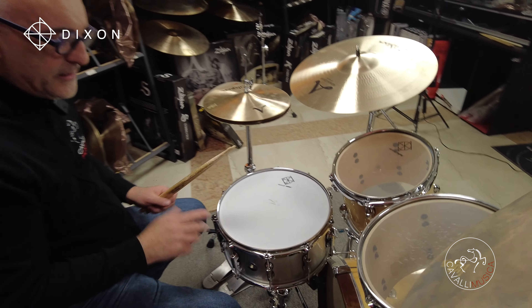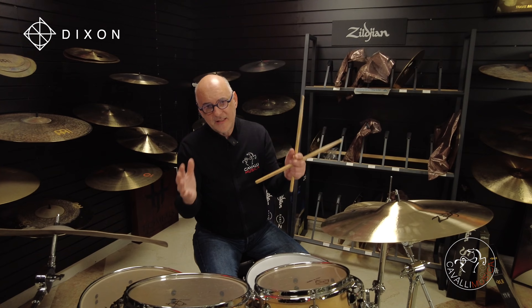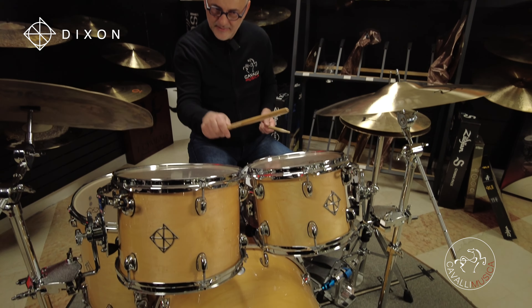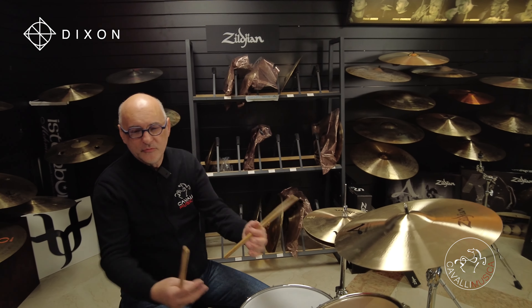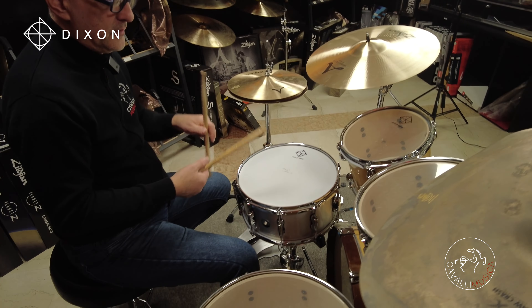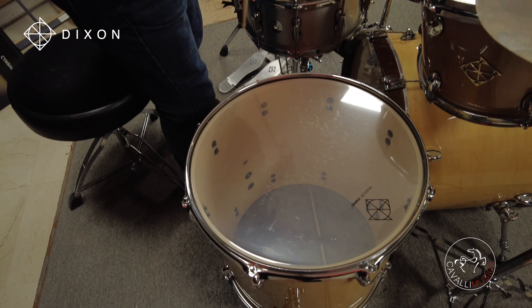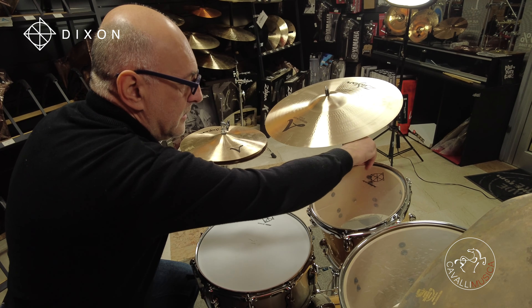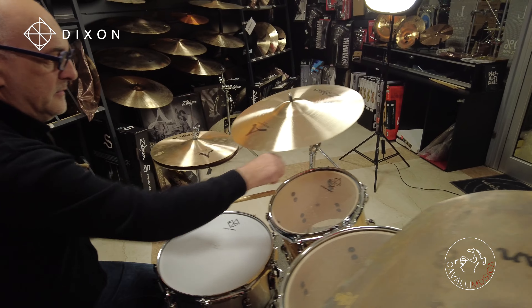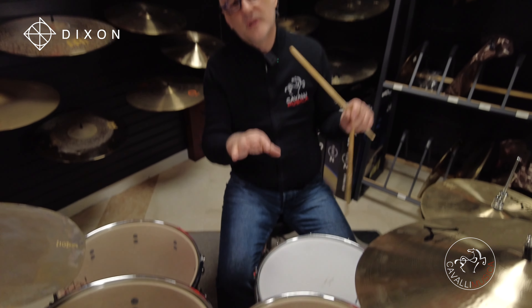Una cosa importante è che ho provato sia l'accordatura tirata che quella morbida. So che nel rock il 99% di noi preferisce usarla bassa, perché è più semplice, c'è un utilizzo più versatile nel pop e nel rock. Ma nel jazz o nel latin jazz può essere utile la versione tirata. Sentite? Suona ancora. Non è così scontato che una batteria di questo prezzo abbia ancora un sustain a questo tiraggio.